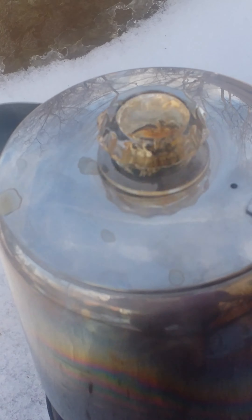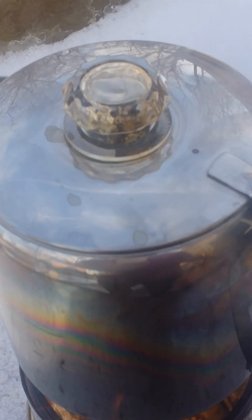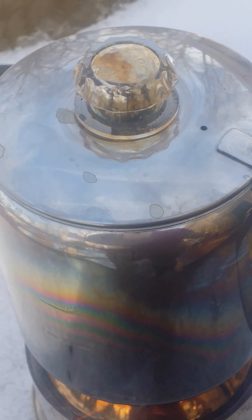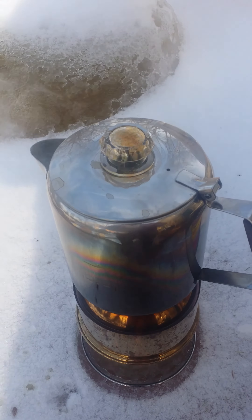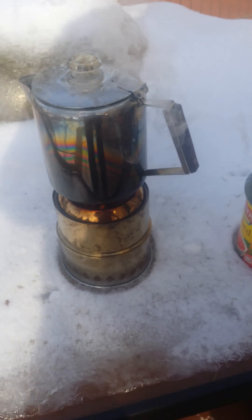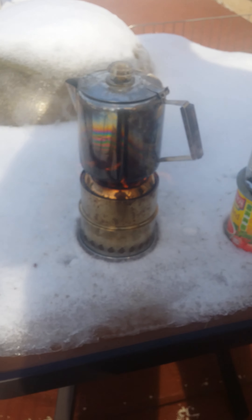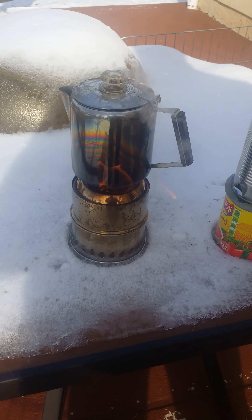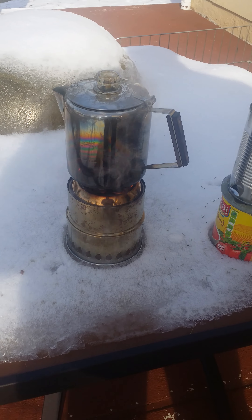I don't have a lot of experience making perk coffee. I'm gonna go ahead and say that that is pretty close. I put it on from ice-cold water about 15 minutes ago and that thing came up to a boil really fast. First time doing this, I'm gonna make some adjustments and try again. I'm gonna take that off here — I think we're done.